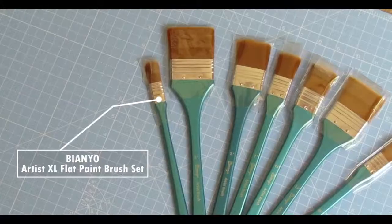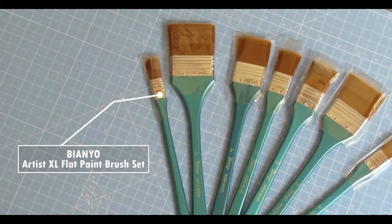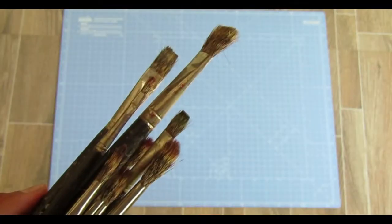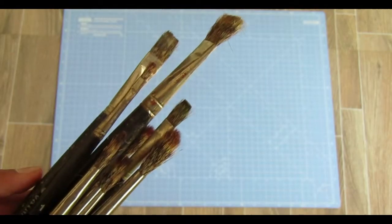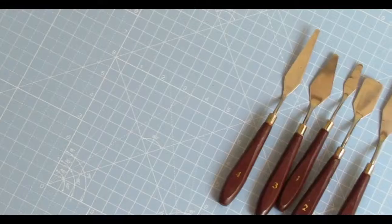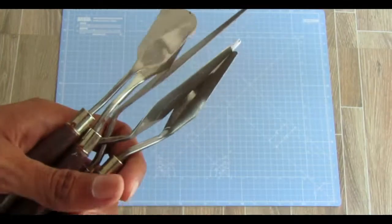This is the B&U Artist XL flat paint brush set — it has 7 pieces. This is my old brushes used for oil painting, and it is also an old set of painting knives.